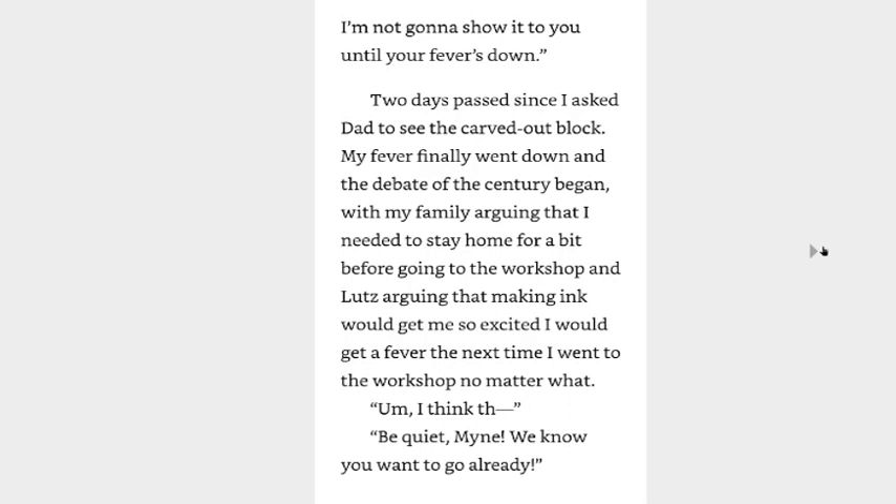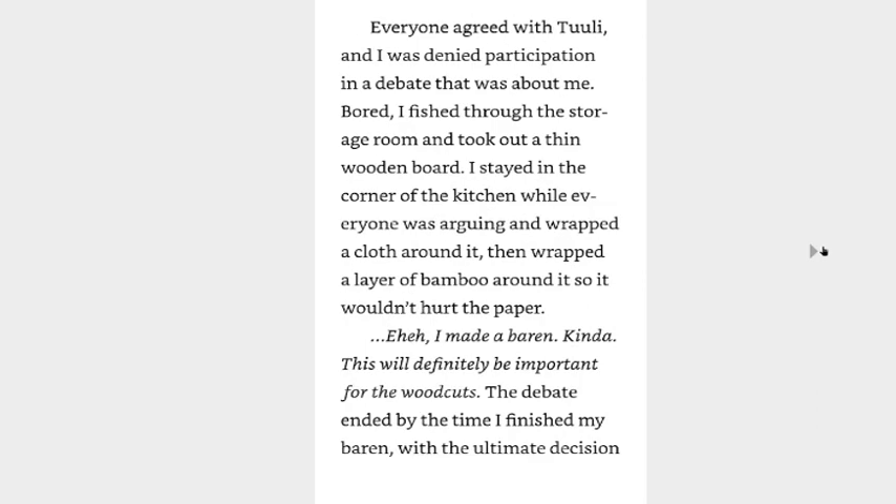Be quiet, mind. We know you want to go already. Everyone agreed with Tuli, and I was denied participation in a debate that was about me. Bored, I fished through the storage room and took out a thin wooden board. I stayed in the corner of the kitchen while everyone was arguing and wrapped a cloth around it, then wrapped a layer of bamboo around it so it wouldn't hurt the paper.